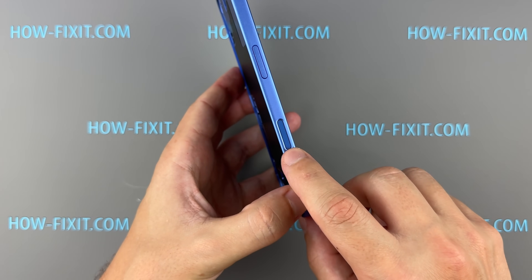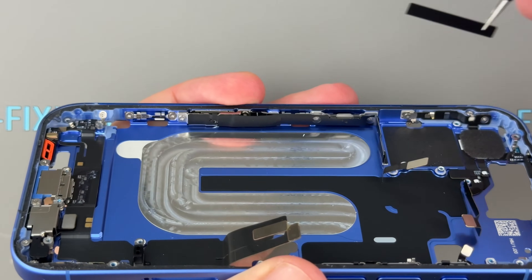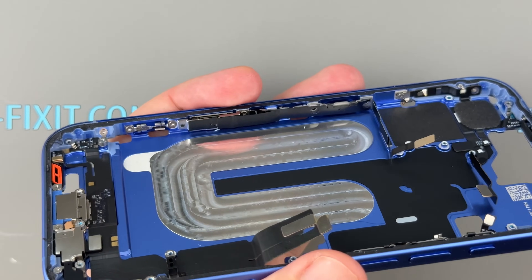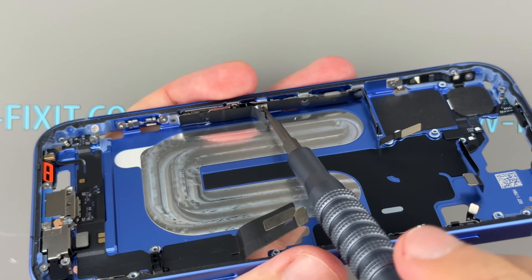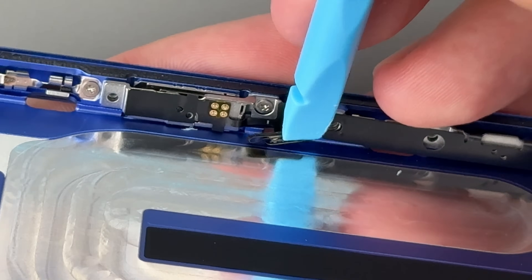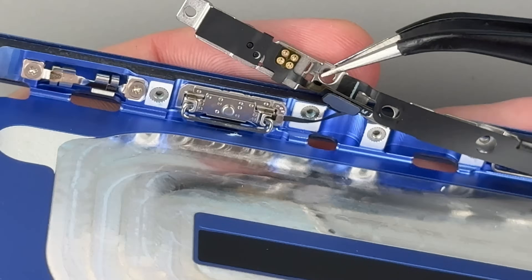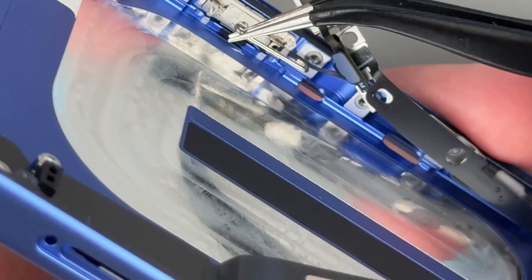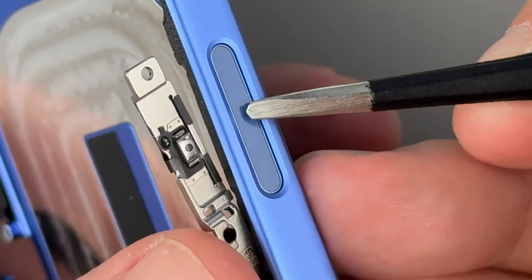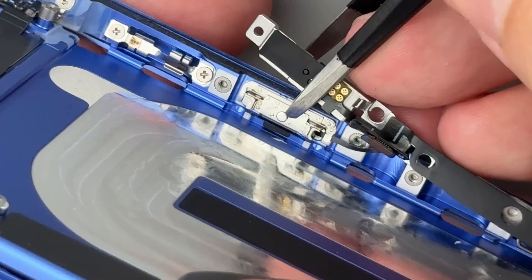Finally, let's examine the Control button. Interestingly, it's connected to the power button cable and seems to be welded to the chassis, making it nearly impossible to remove or replace without replacing the entire housing. If the chassis ever needs replacing, you'll likely need to find one that includes the Control button.